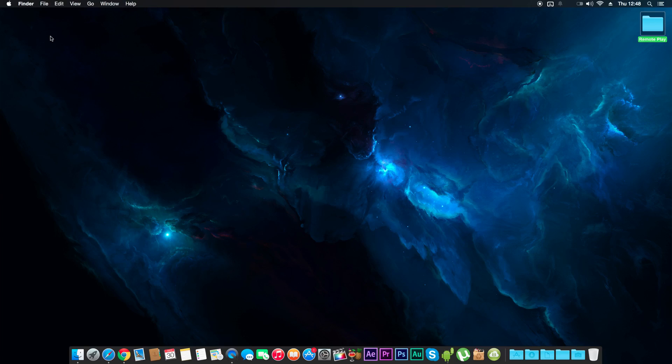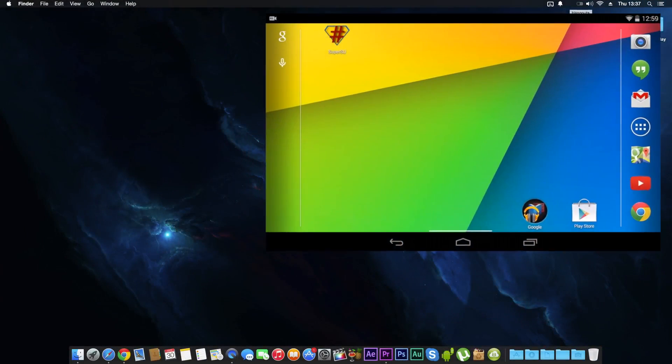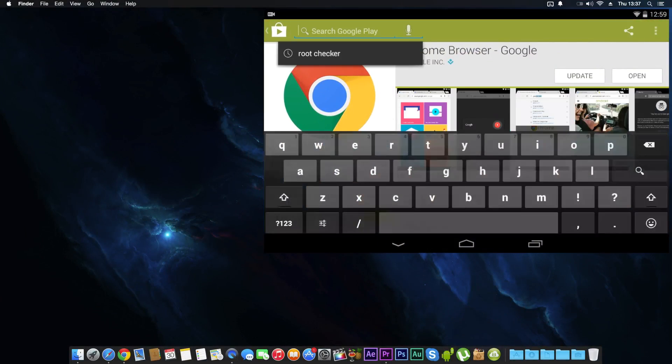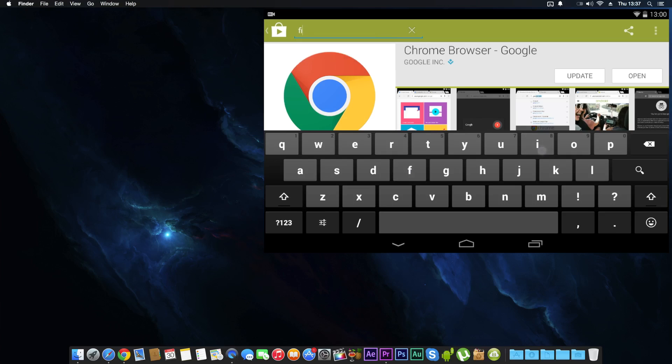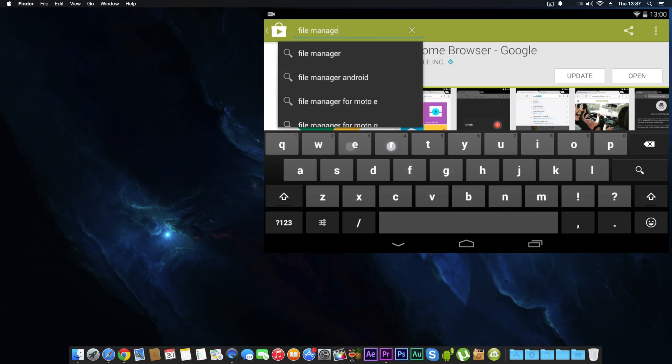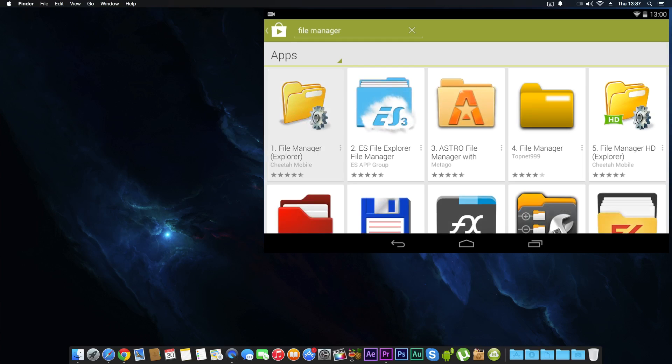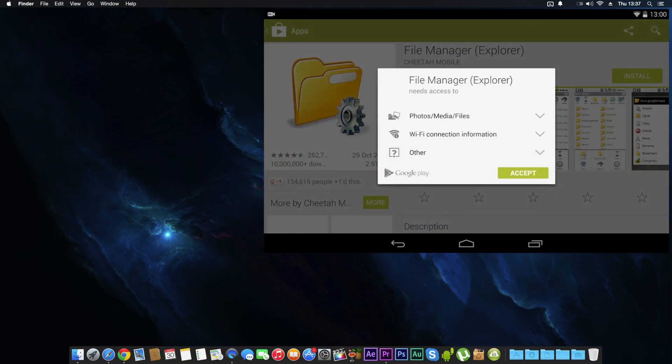Let's jump on to my Nexus 7. First thing you need to do is go to the Play Store and download an app called File Manager — it's the first one. Just click Install and accept.